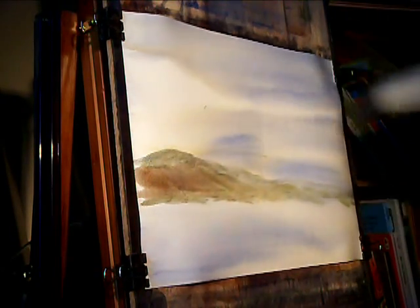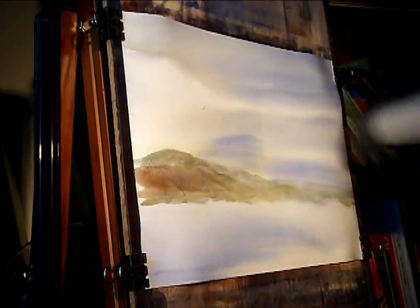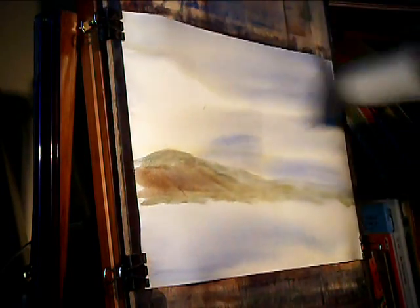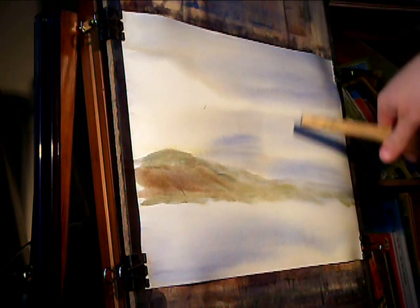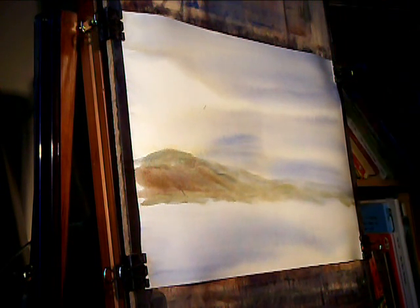I'm just going to give this top bit of sky a quick dry before all the paint starts coming down. I've probably wet it a bit too much. You can see when I've over-wet it where it's just starting to go a bit funny. I've got to get this in quick.